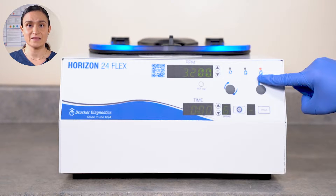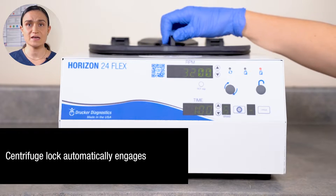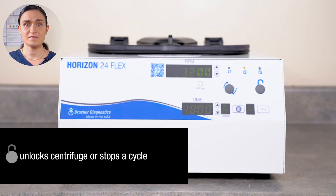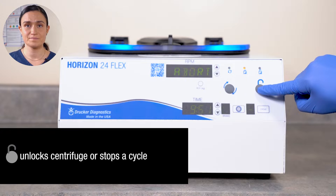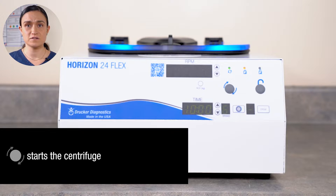The lid will automatically unlock at the end of a cycle, so you can twist the latch open and remove your samples. It will stay unlocked for 60 seconds — one minute. After that, it will lock again. If the lid is locked, you can unlock it with the Stop Unlock button. If the centrifuge is running, pressing this button will stop it mid-spin. The Start button starts the centrifuge. When you press Start, the Horizon 24-Flex will run whatever settings are currently displayed on its screens.